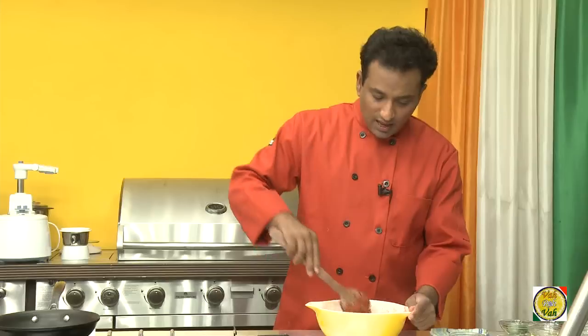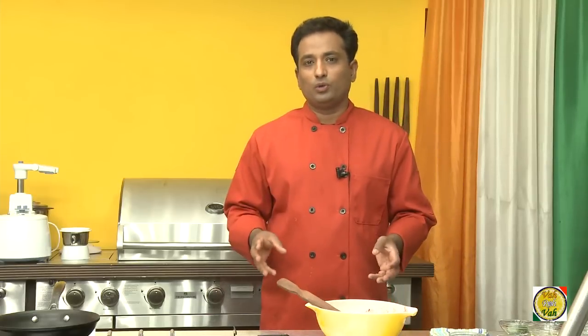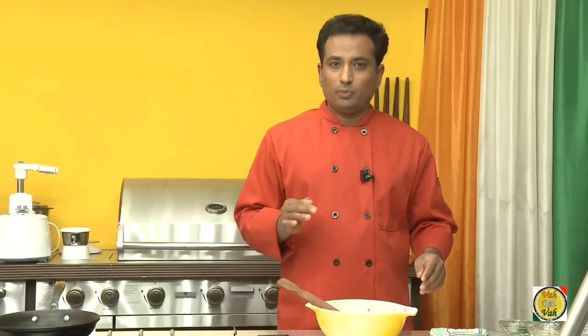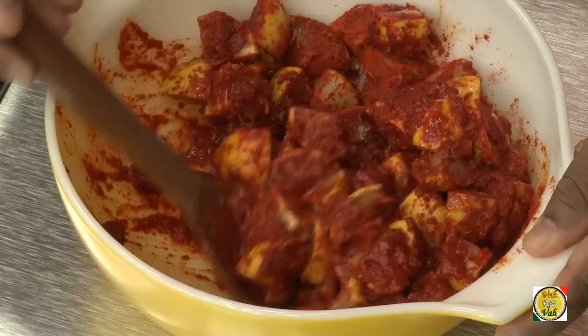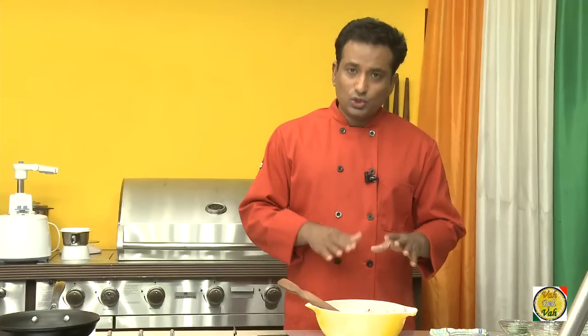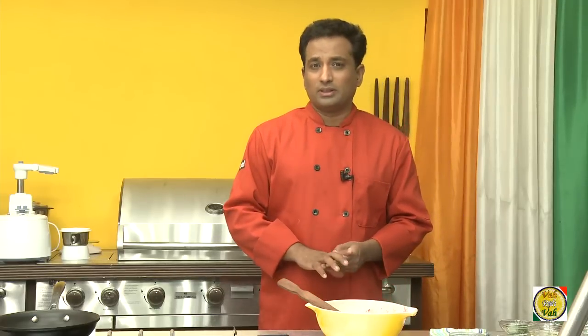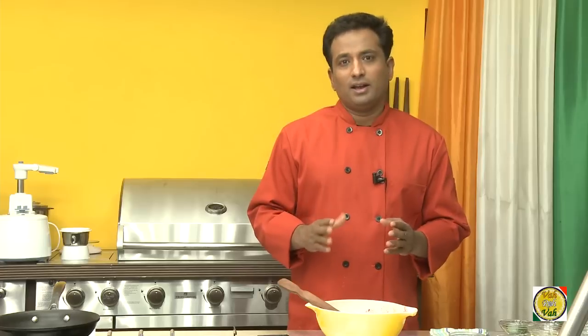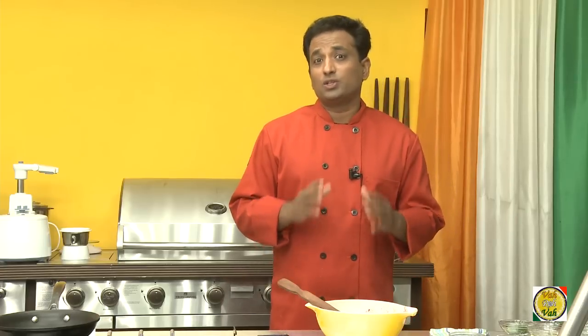Just mix this mixture well. Also, regarding the amount of chili powder you add — if your chili powder is really hot, try to reduce the amount and it will still work great. The kind of pickle we're making today is a quick lemon pickle: you can start eating it from the third day and it stays good for three months. But there's also a lemon pickle you can make and store for a year.